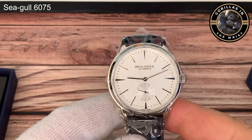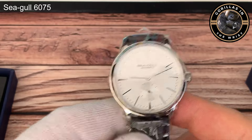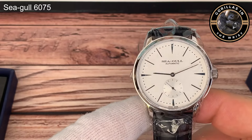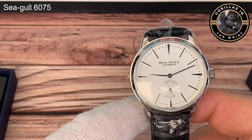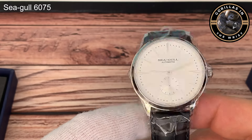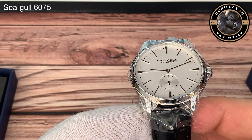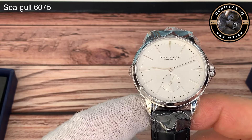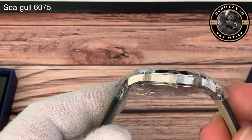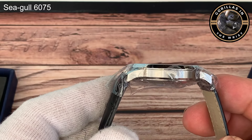I'm probably going to stick it on a couple of other straps as my preference isn't faux leather - I'm likely to go with something black. But in terms of what you get for your 50 quid, this is a 40 millimeter dial with 20 millimeter lugs. I'll post the lug-to-lug measurement, but it is really thin at 10 millimeters.